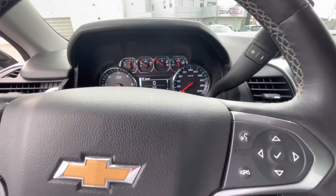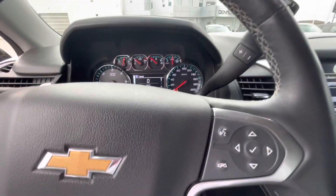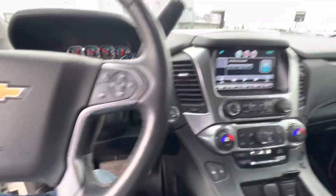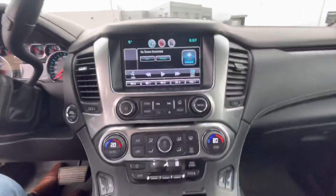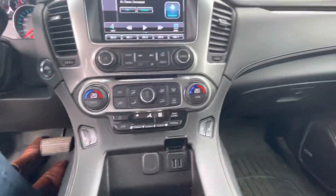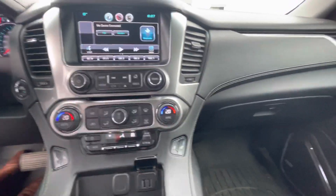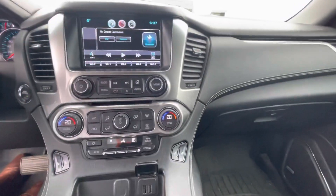It's got about 124,417 kilometers on this. You do have your driver and passenger heated seats here in the front, as well as your rear climate control, as well as your dual climate for the driver and passenger. So technically it's a tri-zone climate control.